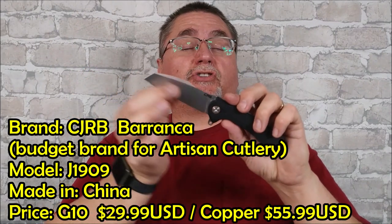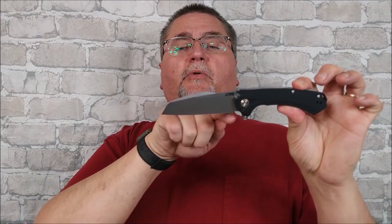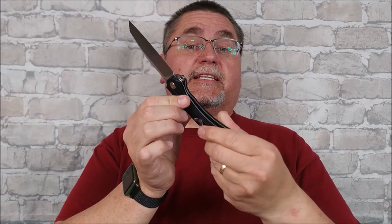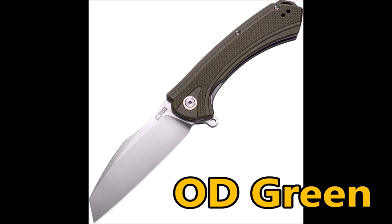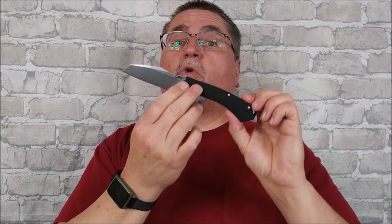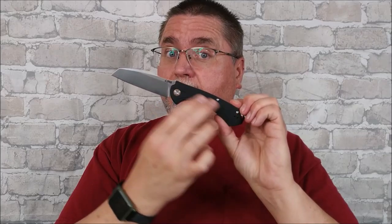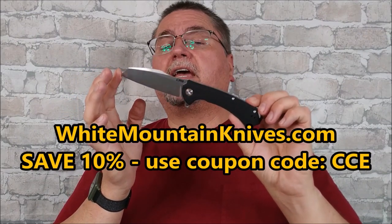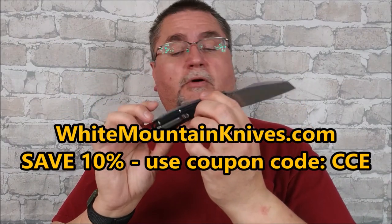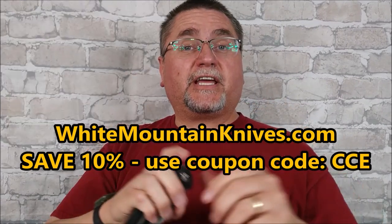It's got a stonewash D2 blade, just a little bit of a belly all the way across it, and G10 handle scales — it's a liner lock flipper. It comes in I think three different colors, or copper — an actual copper, not a copper color, but actual copper handles. I got mine through White Mountain Knives, and thank you White Mountain Knives for giving me a discount as a reviewer. I appreciate it very much.